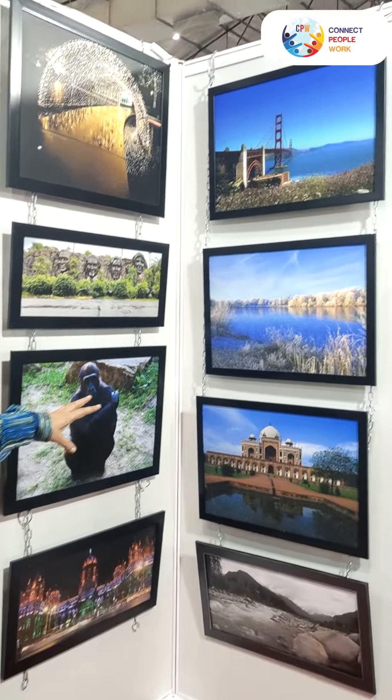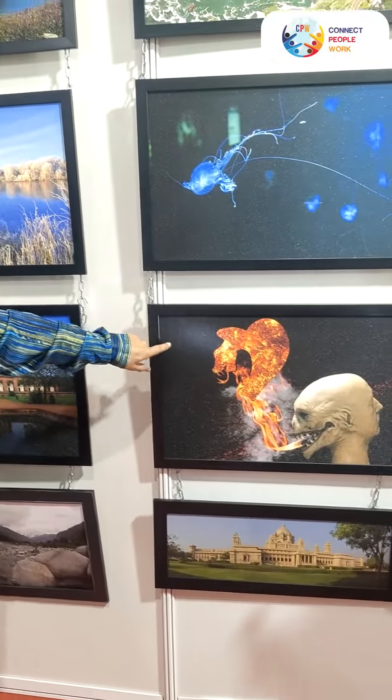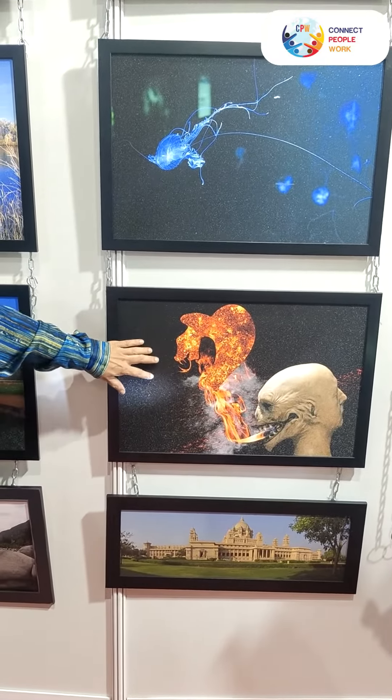These ones are on an aluminium sheet printing, which is giving a glittering look. You can see there will be a glittering on this paper.